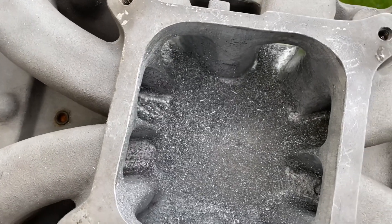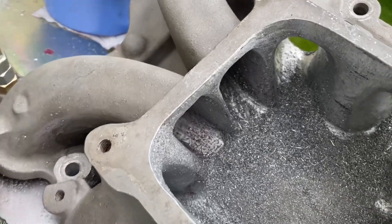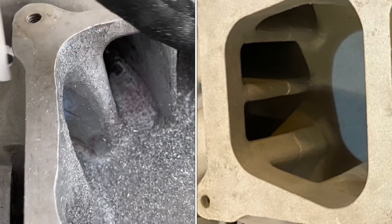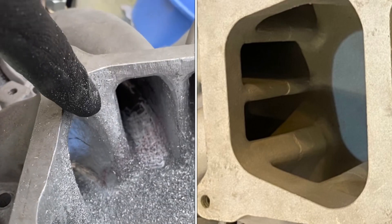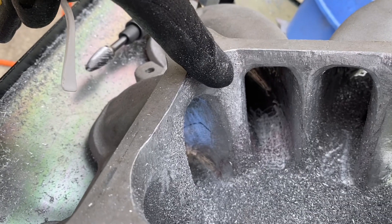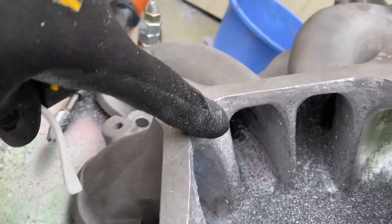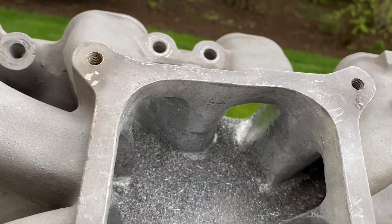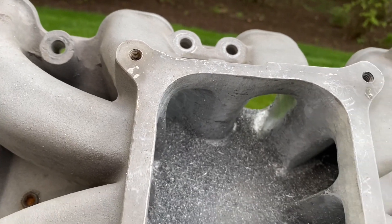Look at that thing. The runners are terrible. I can't believe it made the power that it has over the years, but I've got them kind of smoothed out, especially here. These guys are kind of big to begin with, so I did the best I could on it. These are pretty rounded. So I started smoothing them and I'm just in the preliminary stages.